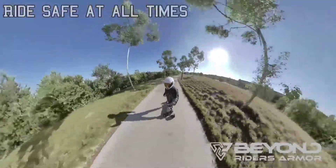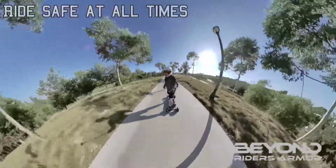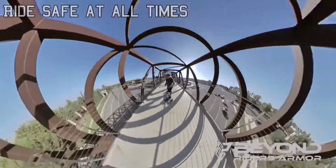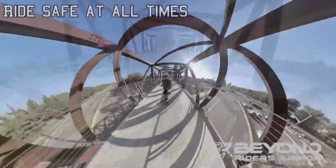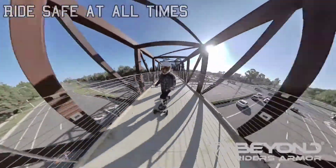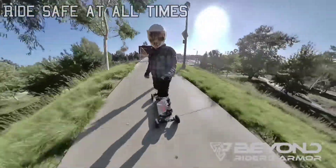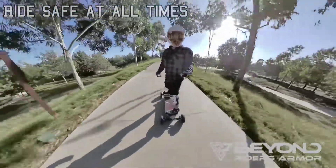Took the jacket out for a spin. Something I really want to mention is that it's really good when it comes to airflow. The jacket itself is very lightweight, and keep in mind when I was riding this it was between 80 to 90 degrees — and it was hot.